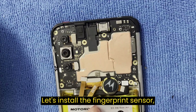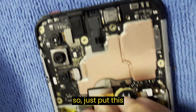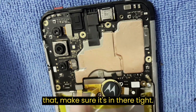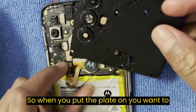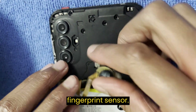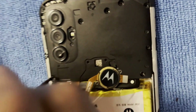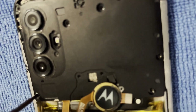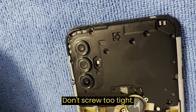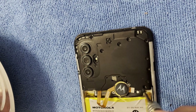Let's install the fingerprint sensor, then the top plate. Put the cable in like that — make sure it's in there tight. When you put the plate on, put the fingerprint sensor in place. Now let's put in the screws on the top plate — one screw. Don't screw too tight. Two screws. Now we've got all the screws in.